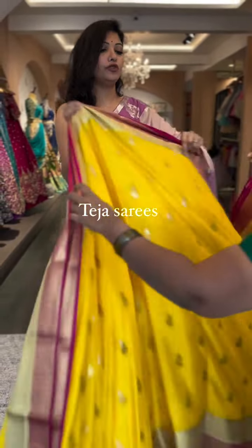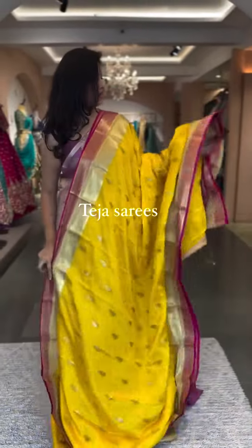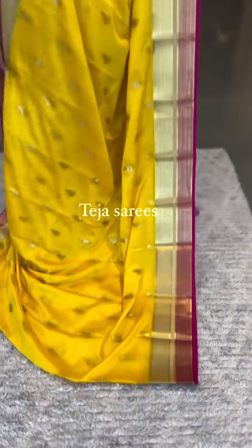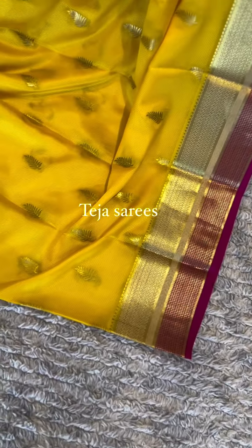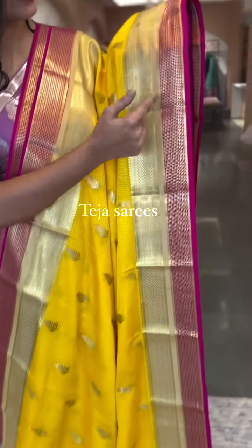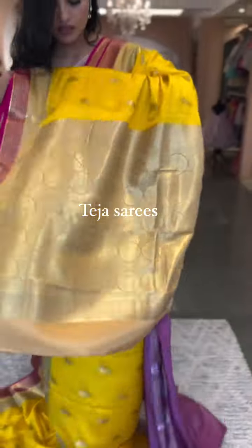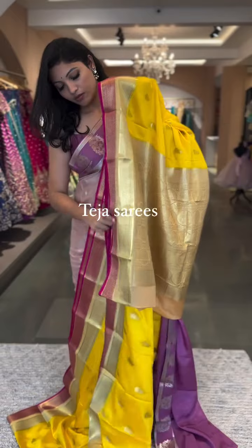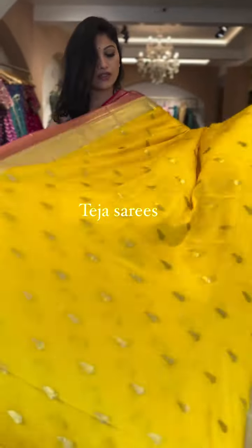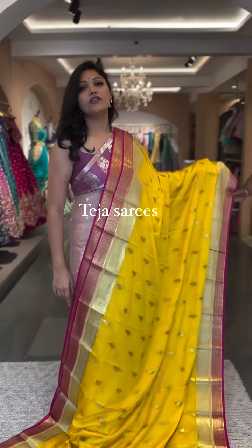Next we have a beautiful yellow with pink color combination — a miso silk saree in a double border style, one in pink and one in beige. Leaf-shaped butas all through the body. The pallu is in beige, and the blouse is also in beige, though you can also go with a pink blouse. This is number thirteen, priced at $17,500.